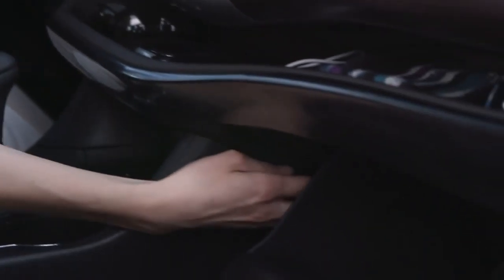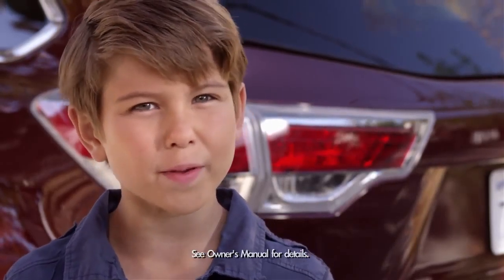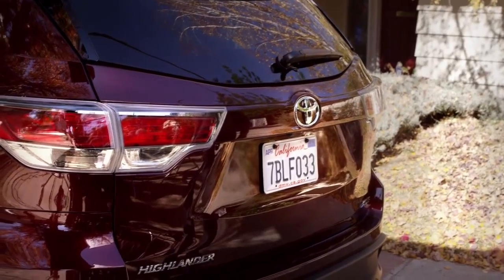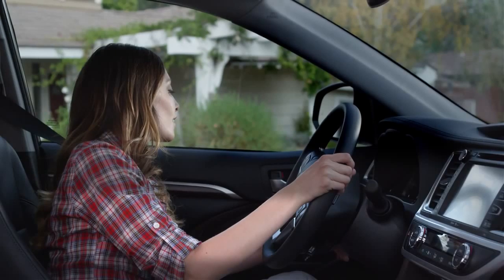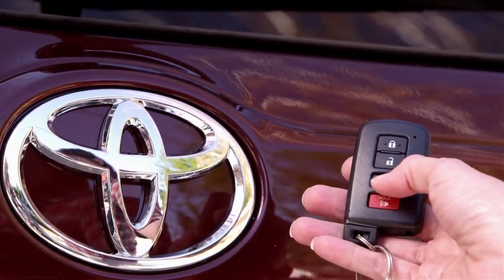Note: the power door off switch in the glove box must be in the operate position for the liftgate to work. The power liftgate height can also be preset for up to five different preferences through the audio display. You can also open the liftgate to your preset position by pressing and holding the button with the mini liftgate icon on the instrument panel to the left of the steering wheel. And you can also use your smart key.